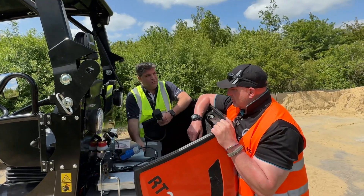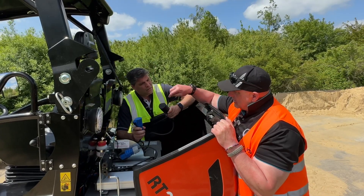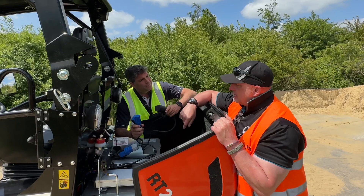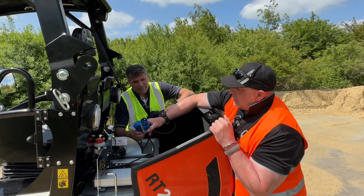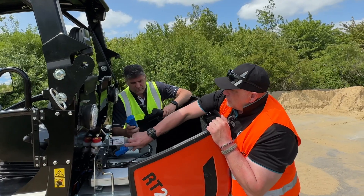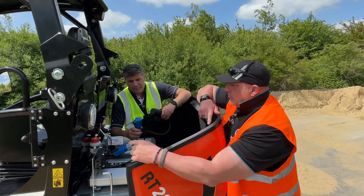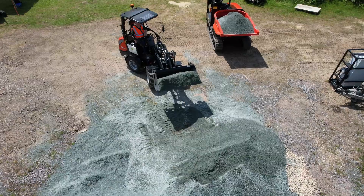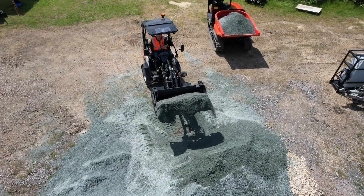What about the charging options? We can purchase as an option a type 2 car plug lead, but as standard on each machine there's an onboard charger. We can charge that way using a mains outlet, or we can plug in what we call a supercharger, which would require three phase but really brings down the charge time.